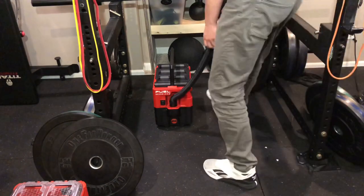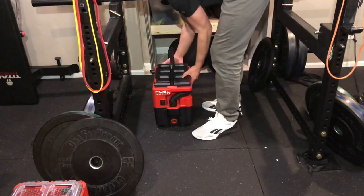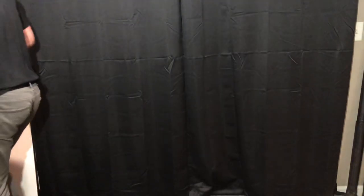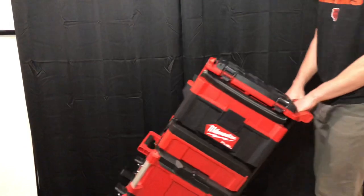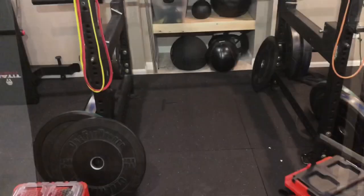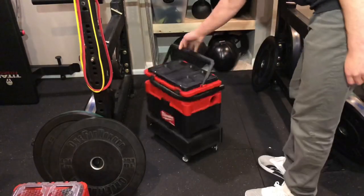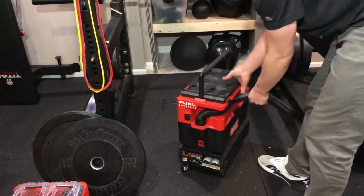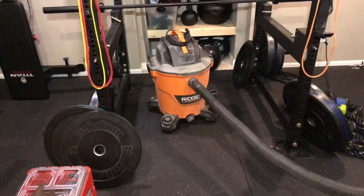The third thing this dolly improves is the portability. The compact size of the vacuum makes it much more portable than a full size shop vac, but you still either have to carry it or click it onto a bigger stack. The dolly makes this awesome vacuum even better because it keeps the small footprint, can store more things, and it rolls just like my full size shop vac.